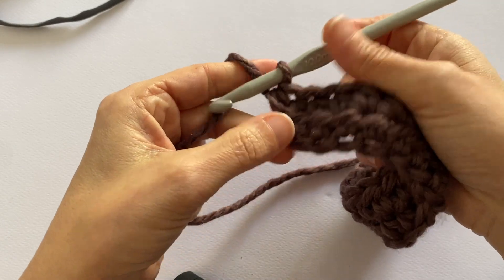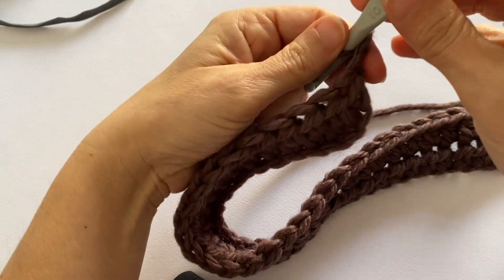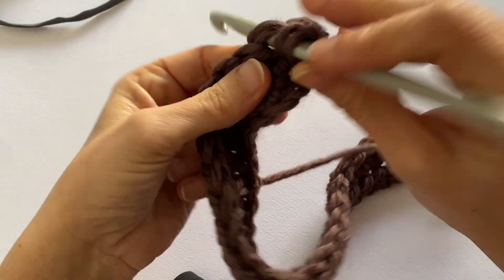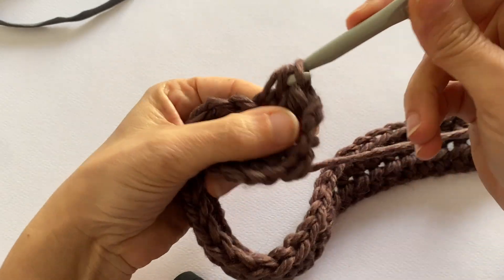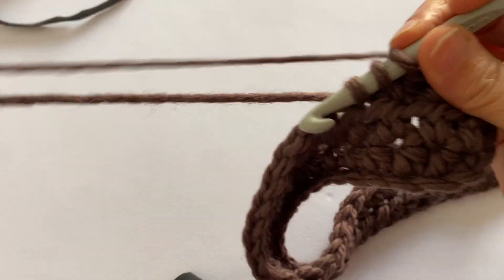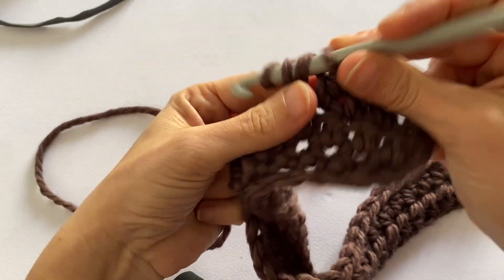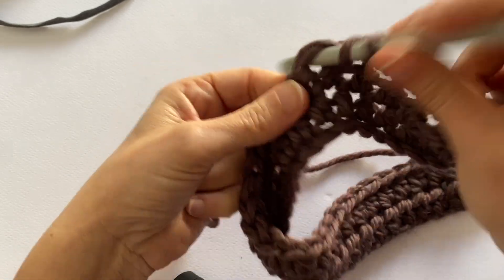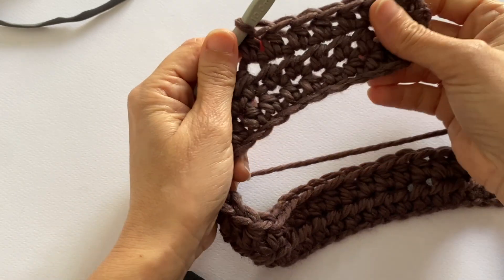Once the 70th stitch is worked, turn again — 1 and 2 — my work, come back over here and work the stitch as it presents. And now this type of work will be carried out to the end, until the height we need. Now we are working our third row and I go ahead in the following way.